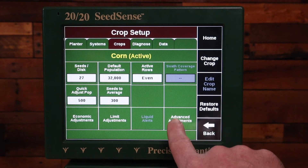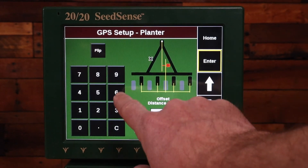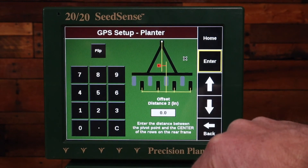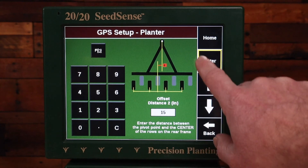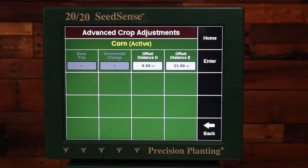Then I need to go to the advanced adjustments and go to the advanced settings. Offset distance D in this case is 0, and offset distance E is negative 15. I'll hit flip to get the negative. Now I can see D is 0 and E is negative 15.